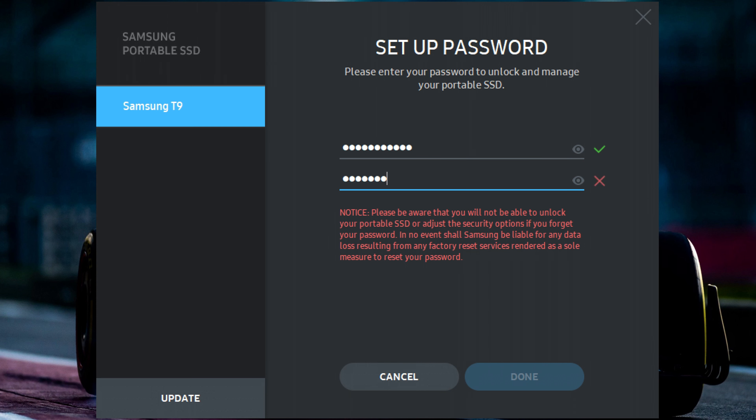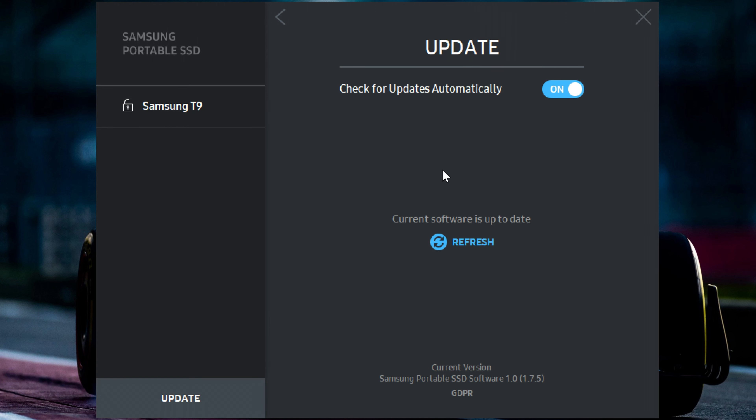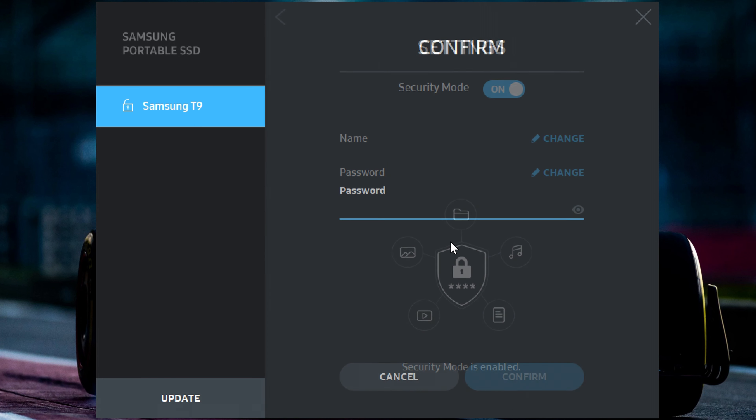Let's go into some features, details, and specs. Drop resistance is up to three meters. There's universal compatibility with Windows, macOS, Android phones and tablets, gaming consoles, and even 12K cameras. I mentioned testing it on the 6K Pro, but it goes even higher than that. Blazing speeds go up to 2000 megabytes per second, brought to you by the USB 3.2 Generation 2x2 interface.